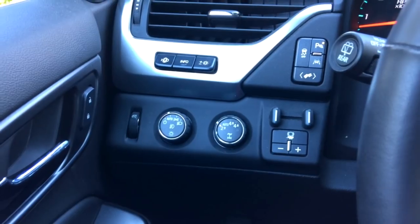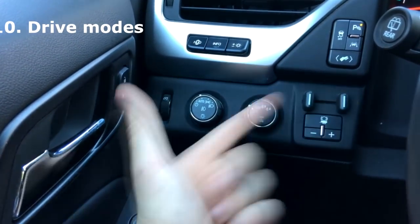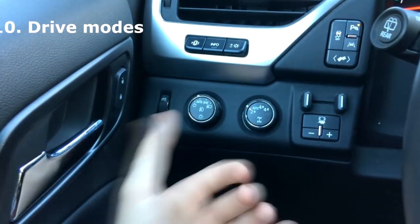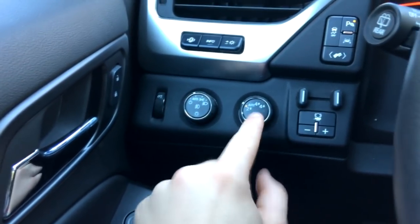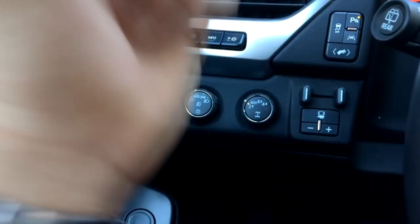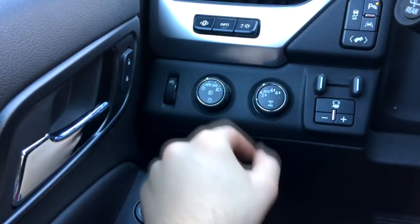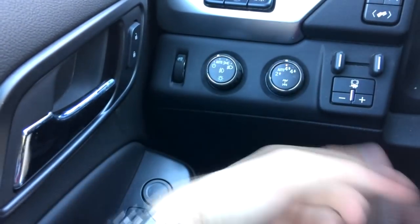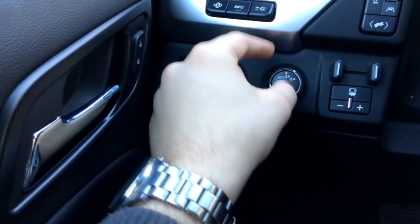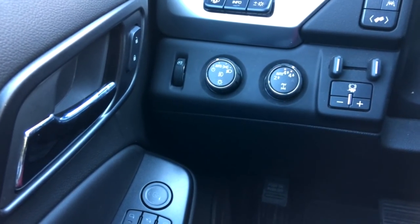Over here we have the drivetrain drive mode switches — not sport or off-road modes, but which wheels are active. Right now it's in 2-High, meaning only the rear wheels are active. Then there's Auto, 4-High where all four wheels are constantly active, and 4-Low which is more of an off-roading mode.